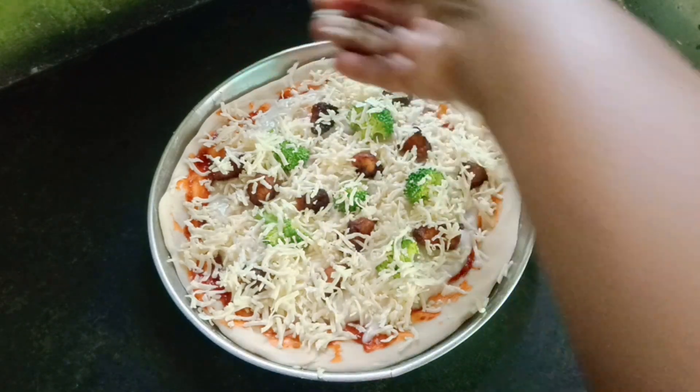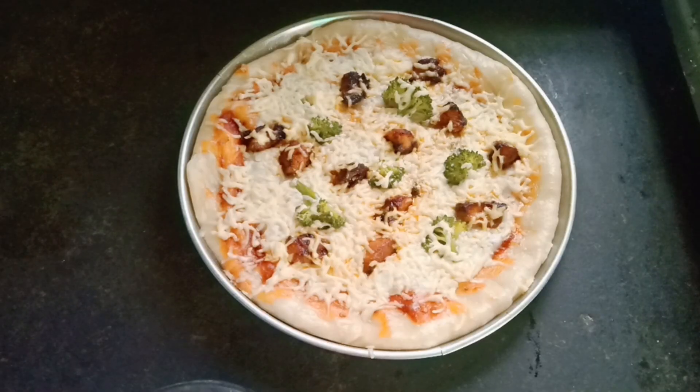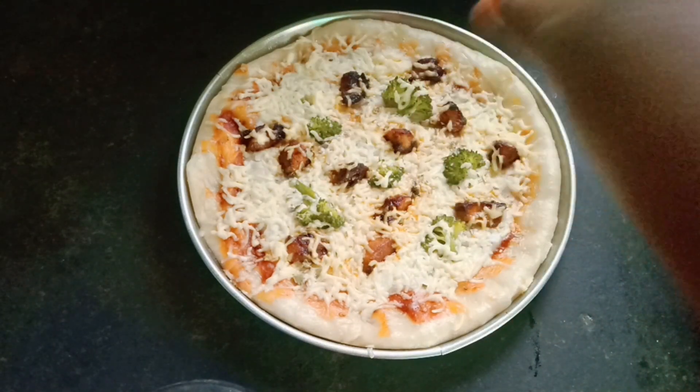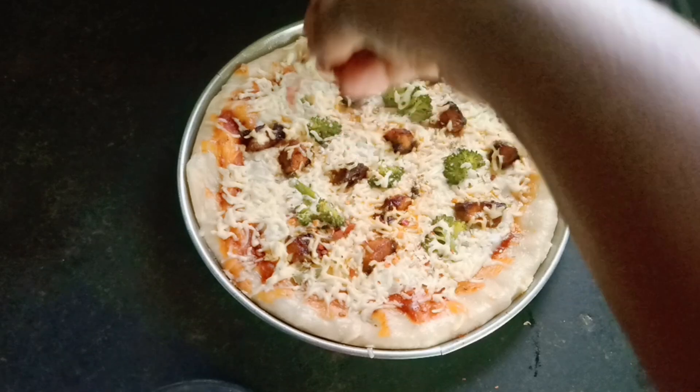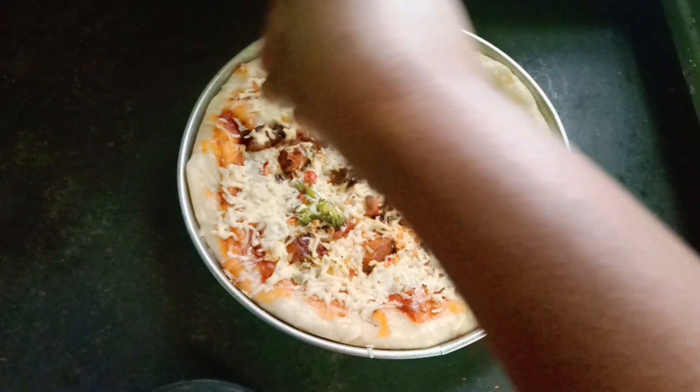If you are looking at this, I will be prepared for you. If you are looking for the pizza, we will be ready. I will use chili flakes. Please use chili flakes, and we will be ready for pizza.